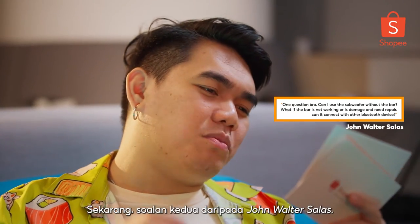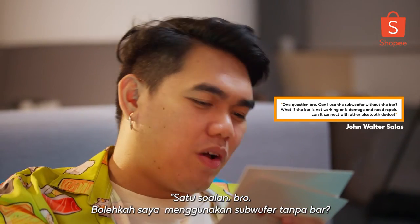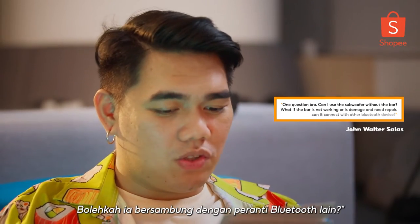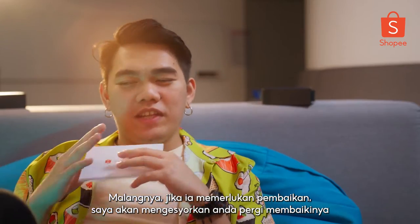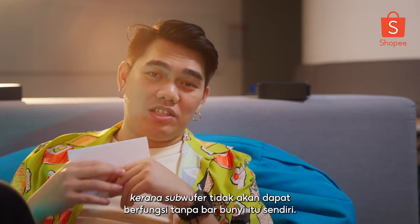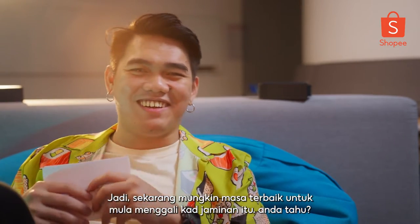Second question from John Walter Salas: 'Can I use the subwoofer without the bar? What if the bar is damaged and needs repair? Can it connect with other Bluetooth devices?' Unfortunately, if it needs repair, I would recommend getting it repaired because the subwoofer won't be able to work without the soundbar itself. So now might be the best time to start digging for that warranty card.